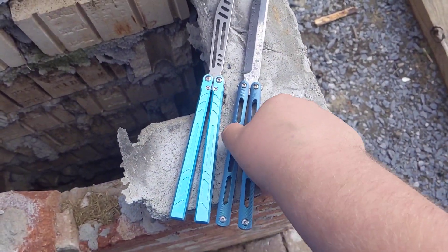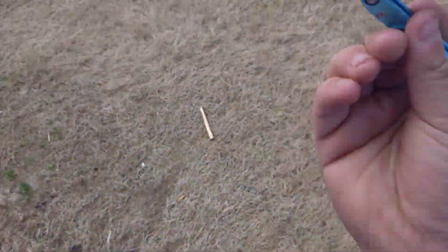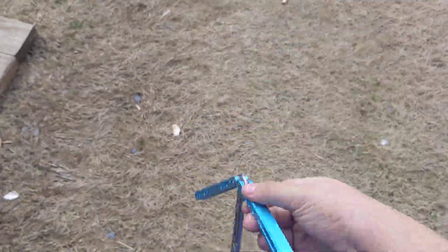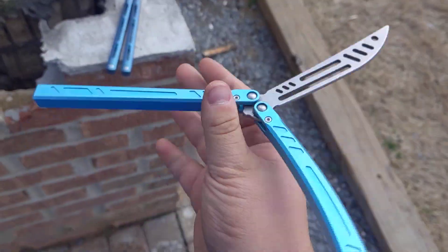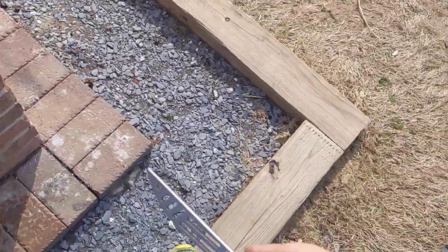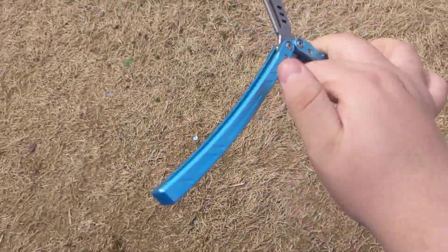Yo boys, it is DJIASPOWER here. Time to do a non-edited video — first non-edited video back, so that's cool. Today, very simple video: Armshark barebones clone and the One Nami Damascus Live Blade clone. So let's start with this guy.